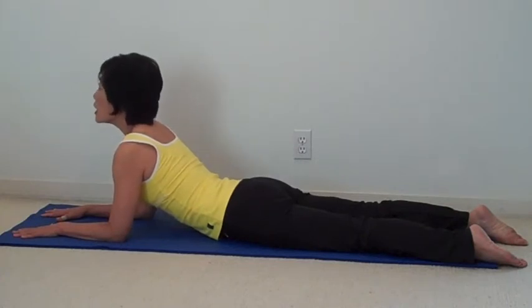And lift up your chest and your head. So you really engage your abdominal in this pose, and really pulling yourself. And that gives you a gentle back bend.